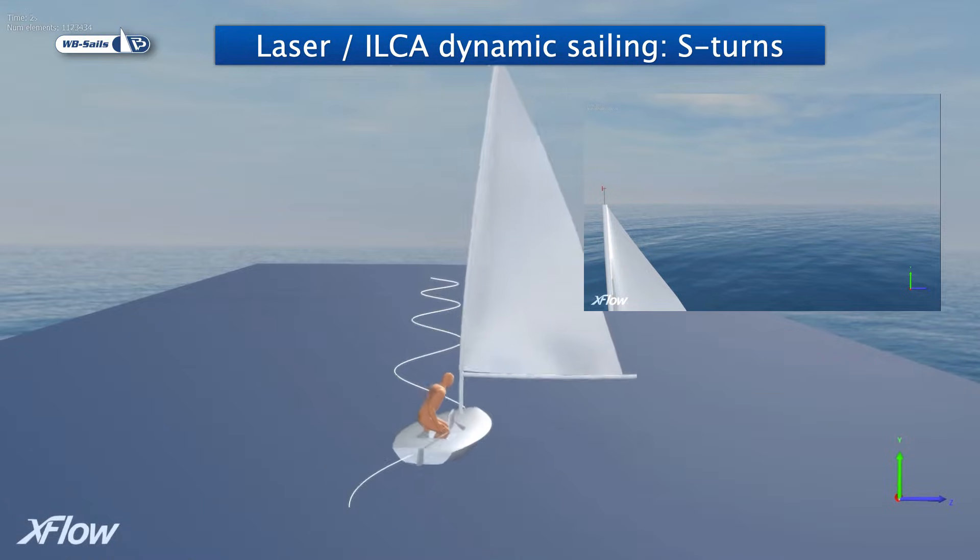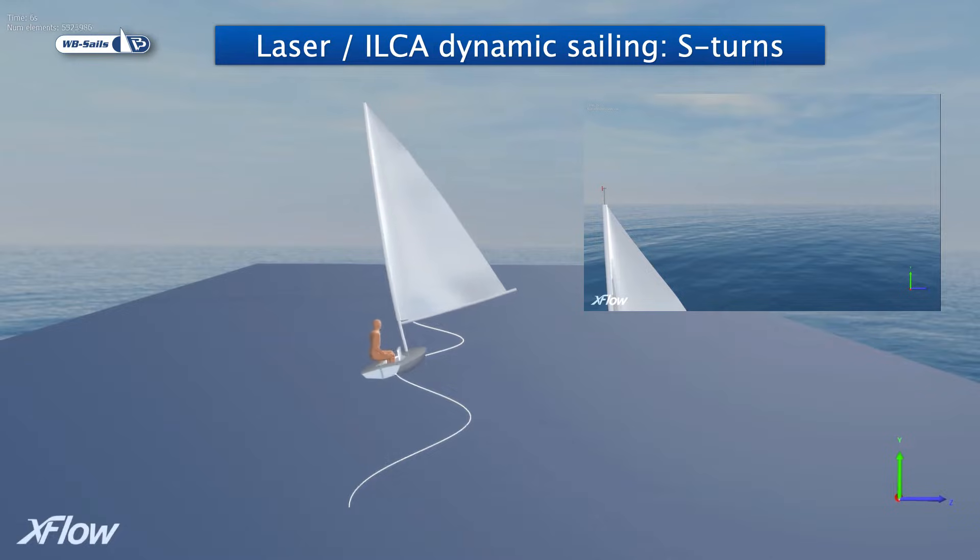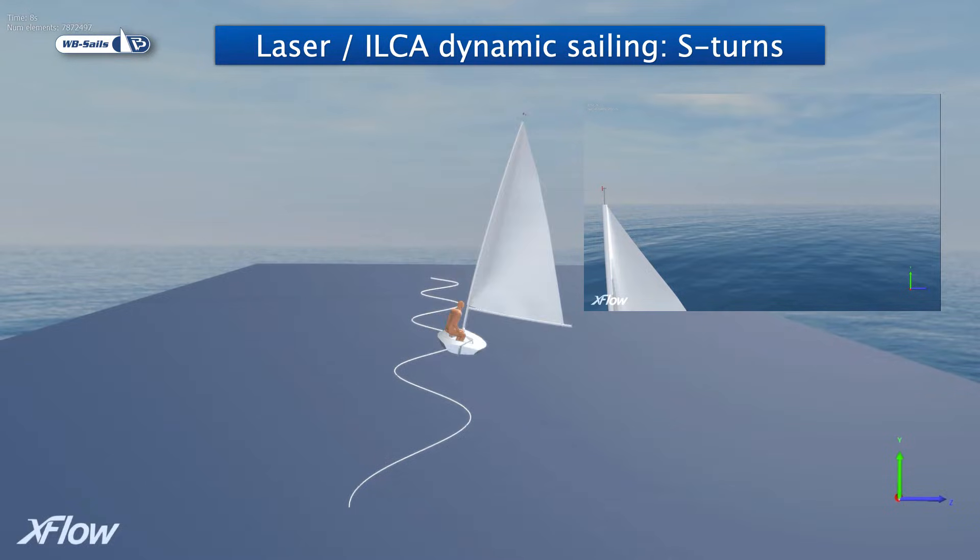In this simulation we look at S-turns, a technique commonly used by Ilka sailors when sailing downwind. Ilka was formerly known as Laser. The Ilka 7 and Ilka 6 are currently Olympic classes for men and women.